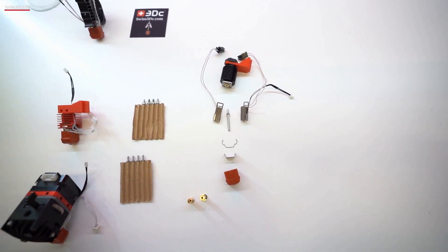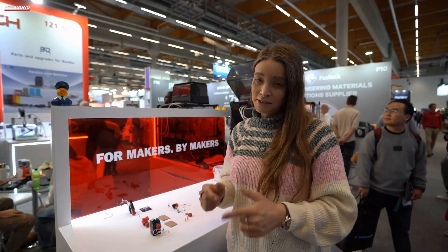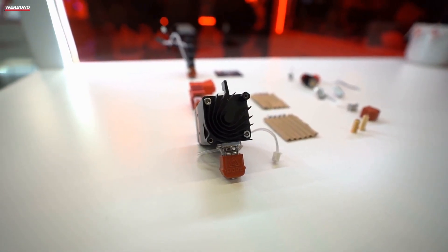You can upgrade your hotend, depending on which hotend it is, from the standard to the Swiss DC. That's pretty cool. You can find the link to the Swiss DC website below in the video description, where you can download more information and check out the shop, as there are already various items available for purchase so you can upgrade your printer.